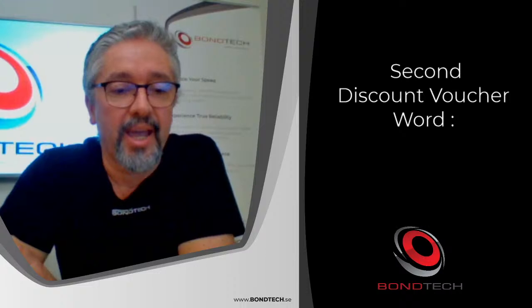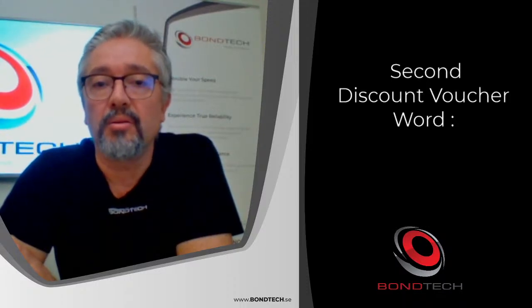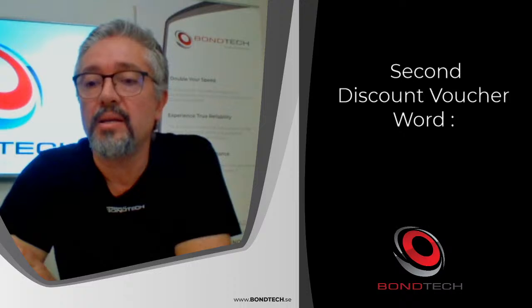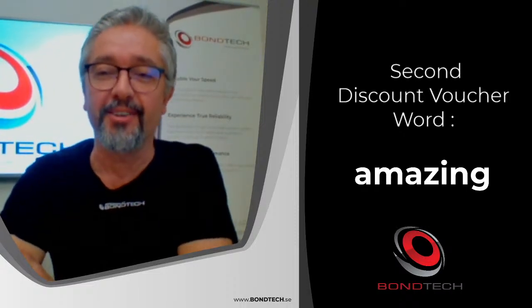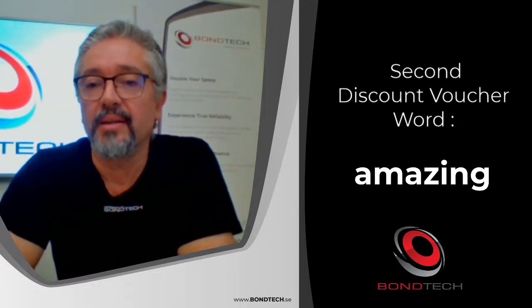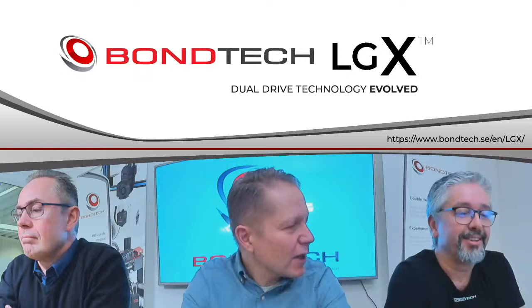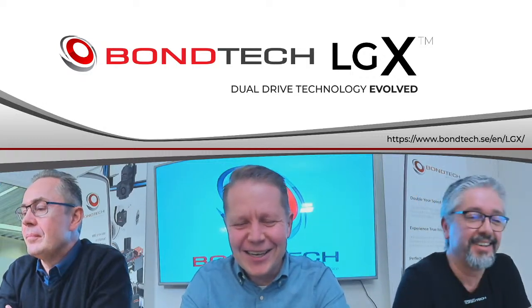The second word of the voucher code is 'amazing' — so the full code is 'absolutely amazing,' which Eric actually let slip earlier. The code gives 6% discount on every order until end of day. Apply both words together on the cart at checkout.